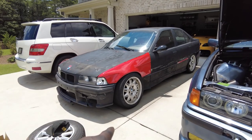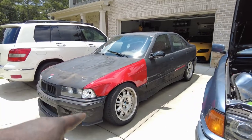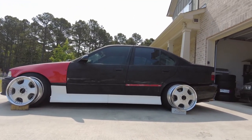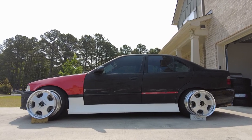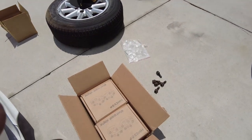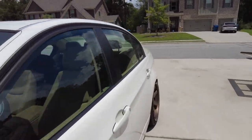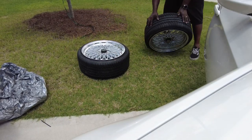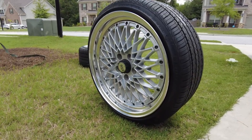Remember I mentioned getting JDM wheels for the drift car? Here's a flashback — they look really sick. For this vert I'm basically doing the same thing. I have wheel adapters and the wheels are SSR mesh wheels — kind of on the older, more retro side, which goes with this old school car. I got them from eBay from the same seller as the drift car wheels, so they arrived quickly.